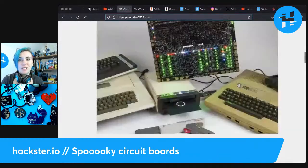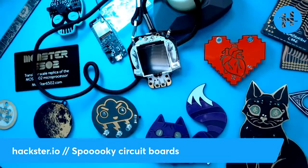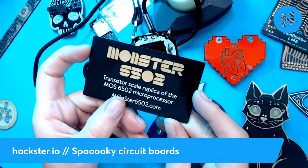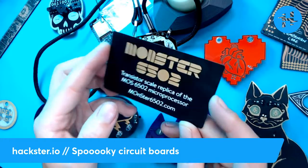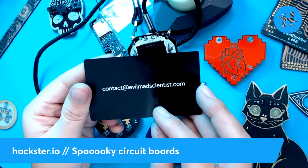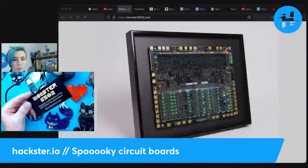Next up, we've got skulls — now we've got to talk about monsters. Specifically the Monster 6502. I don't have one; they're very large and quite expensive, and you have to put them together. But I do have a cool PCB business card by those folks — it's a transistor-scale replica of the MOS 6502 microprocessor. The name is kind of a play on that and also on how large and ridiculous it is. This is a collaboration between Evil Mad Scientist Labs, Lenore Edmund, Wendell Oskay, and Eric Schlaepfer of Tube Time.